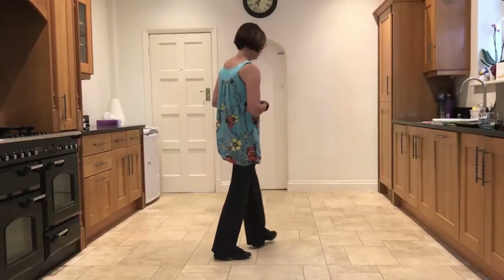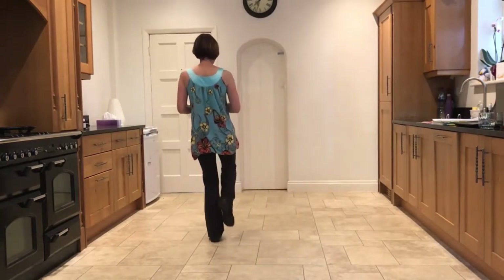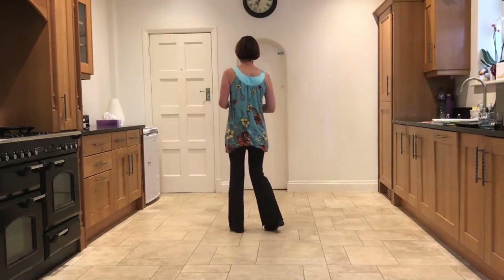Let's go over the link, just a chassé to the left: side, close, side, stomp up, kick right, then you go straight into the sailor — right sailor, left sailor.